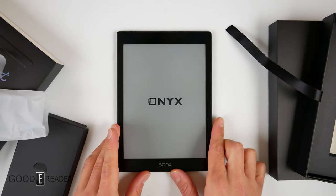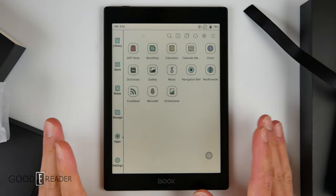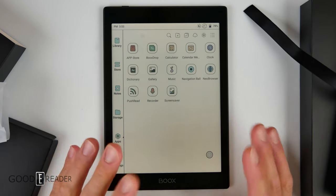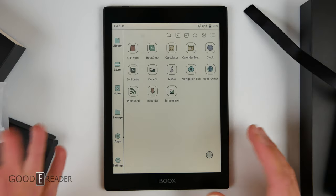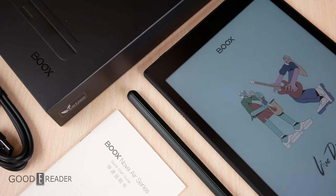We're going to do a first-time boot up just to show the most interesting part — the new color screen. Just looking at it for a few seconds, I do notice a little bit of an improvement in the overall vibrancy of the colors. The colors on every previous Kaleido model, from basically anyone in the industry using E-Ink screens, have been very dull and washed out. This one looks a little bit more colorful and the colors more lush.